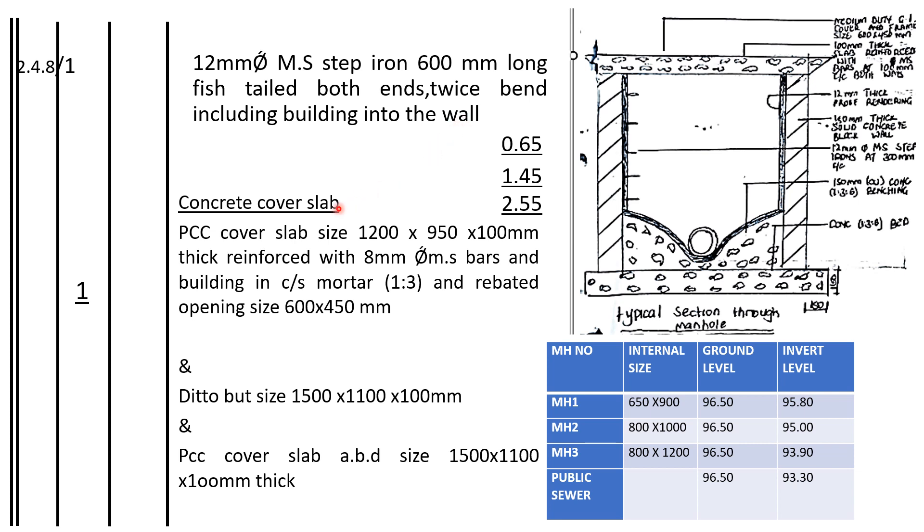So now we shall go to concrete cover slabs. How many concrete cover slabs will we be needing? It is one for the first manhole here, which measures 1200 by 950 by 100mm thick, reinforced with 8Ø8mm diameter MS bars and built in cement side mortar ratio 1:3, with a rebated opening. So we shall have this concrete and this opening — one for each manhole.